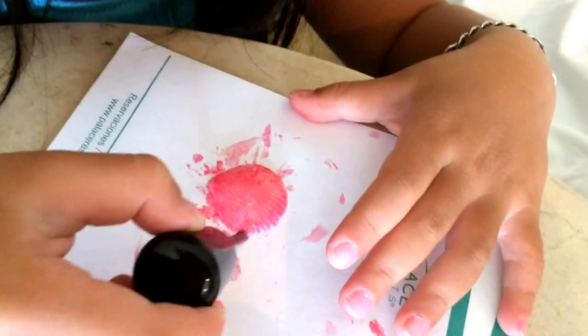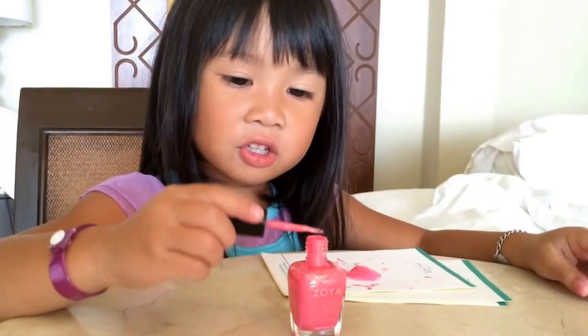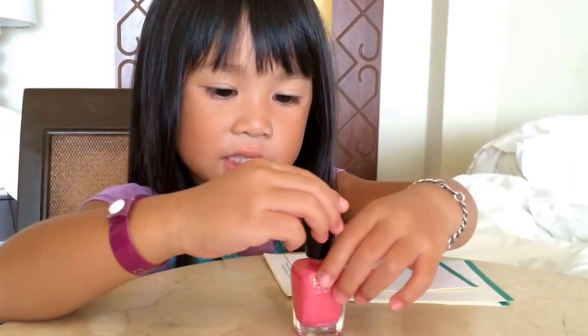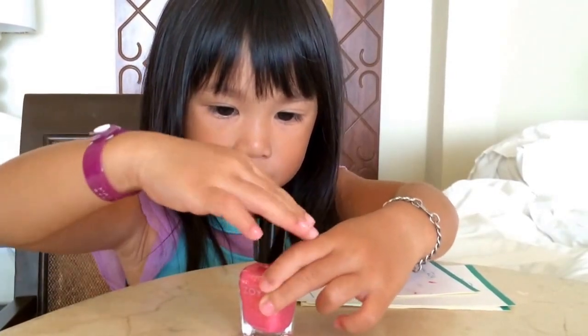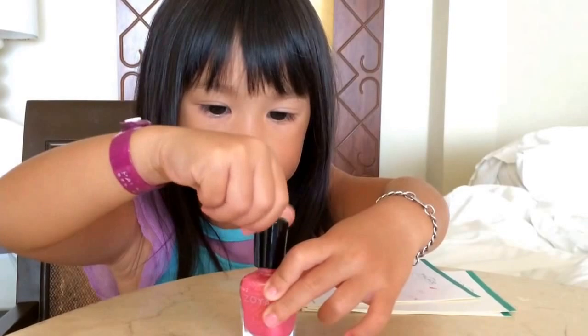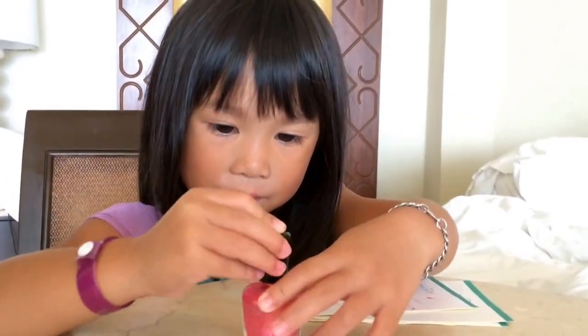Then we do the little freckles. Make sure you do this really tight because it's my Becky's and it's really special to her. You've got to make sure it's really tight or else your fingernail will fall off — like a volcano.